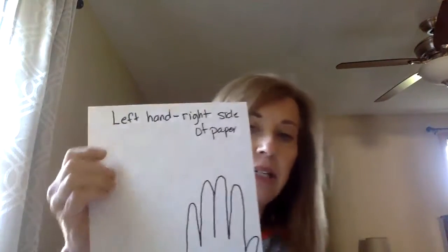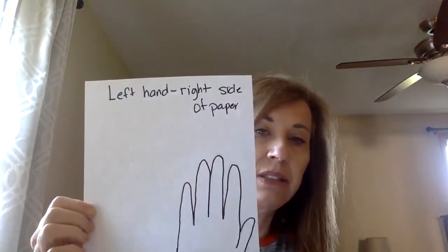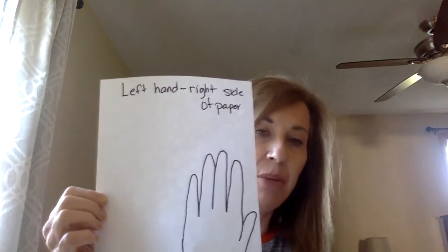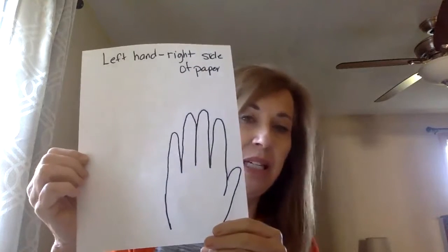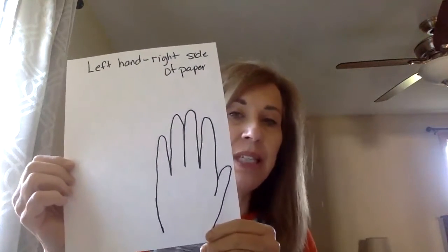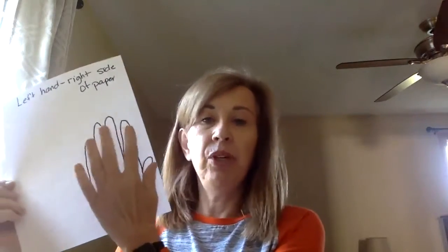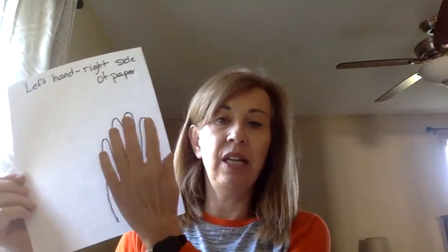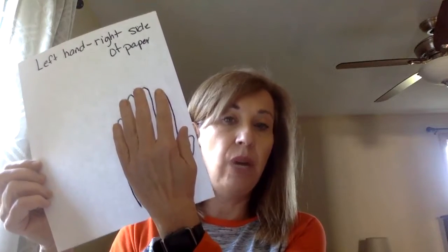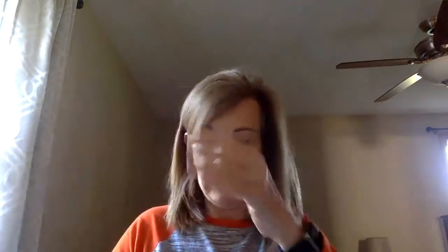Okay, you're going to take your paper. I had to write backwards here — that says 'left hand, right hand side of paper.' It's going to feel a bit opposite, but you're going to put your left hand on this side and trace it around.